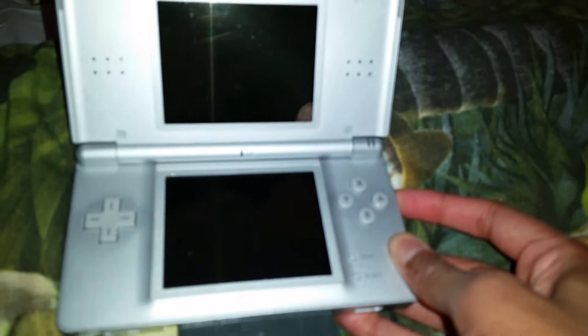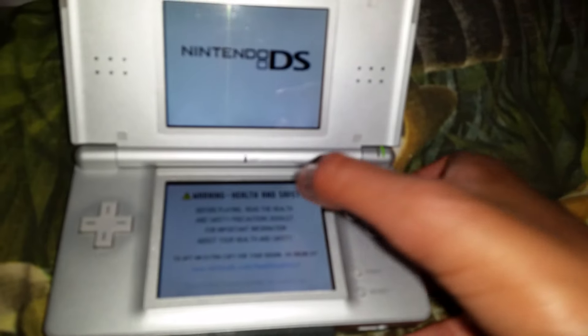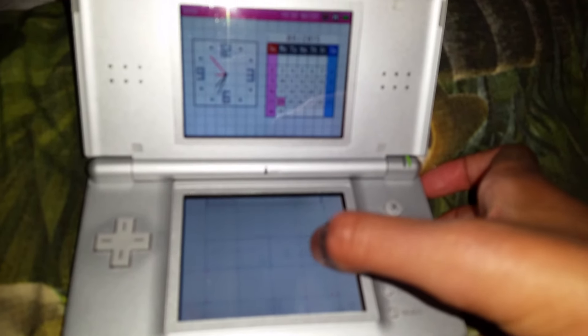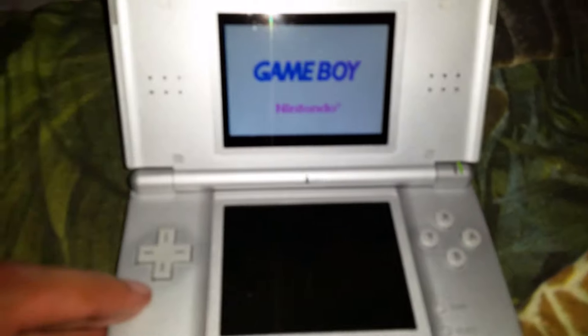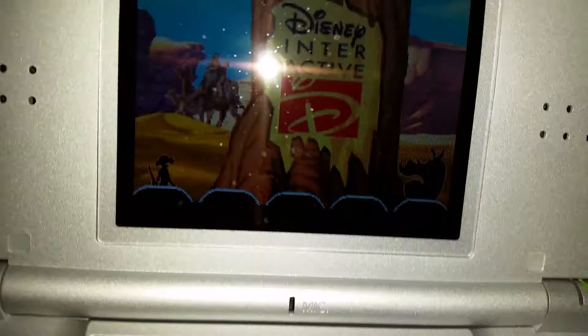Alright, now we've got a game here! This is the very first time I play a Game Boy Advance game on my Nintendo DS — because you can play it on the older Nintendo DS! Let me see it. You see it here? There we have them — Timon and Pumbaa!